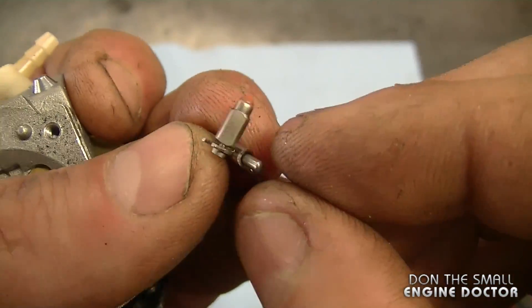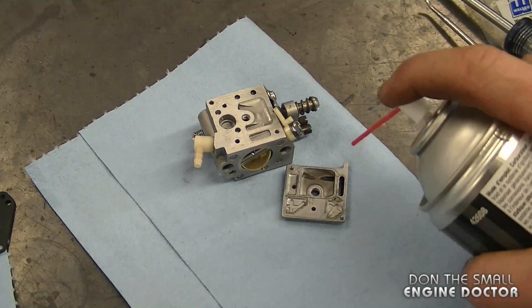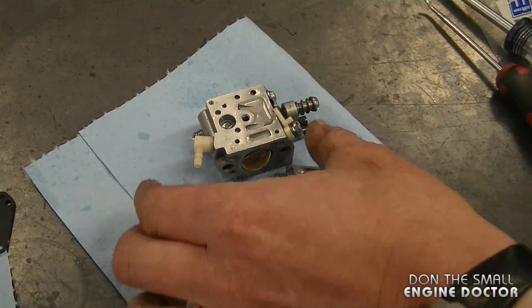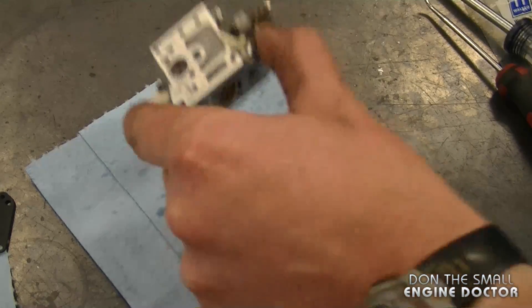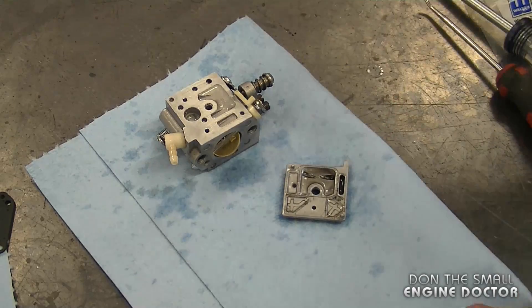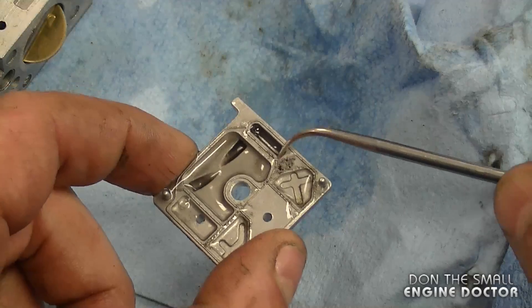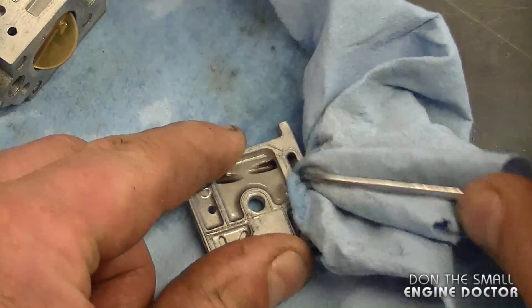Here's the needle valve, the metering lever, and the pin. Overall this carburetor looks pretty clean inside — it's basically a matter of replacing the carb kit. I'm going to spray a bit of carb cleaner on the parts; I won't use my ultrasonic cleaner today because there's no point. Let this soak for a bit. If you see a bit of dirt inside the holes, you can use your pick and a paper towel or rag and just rub it in there.